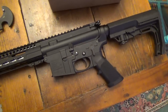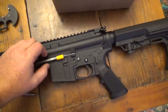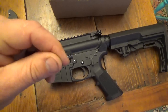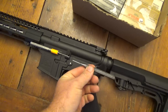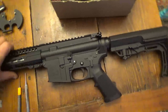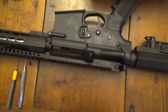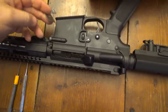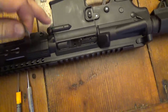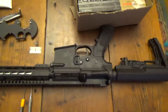You can also use a regular punch — slide your punch in, and then on the other side use a roll pin starter punch, which has a little hole in the bottom that the roll pin slides into. It's kind of magnetic and frees up your hands. Another tip: use a razor blade when installing your detent and detent spring on the front takedown pin. Push the detent and spring down with the razor blade, hold it down as you drop your pin in, then slide the razor blade out. That saves a lot of time and prevents losing springs and detents.